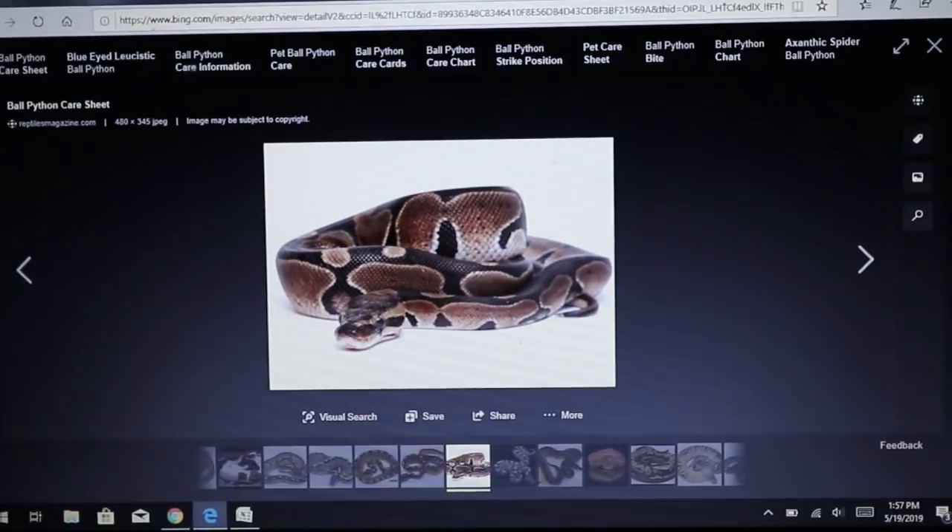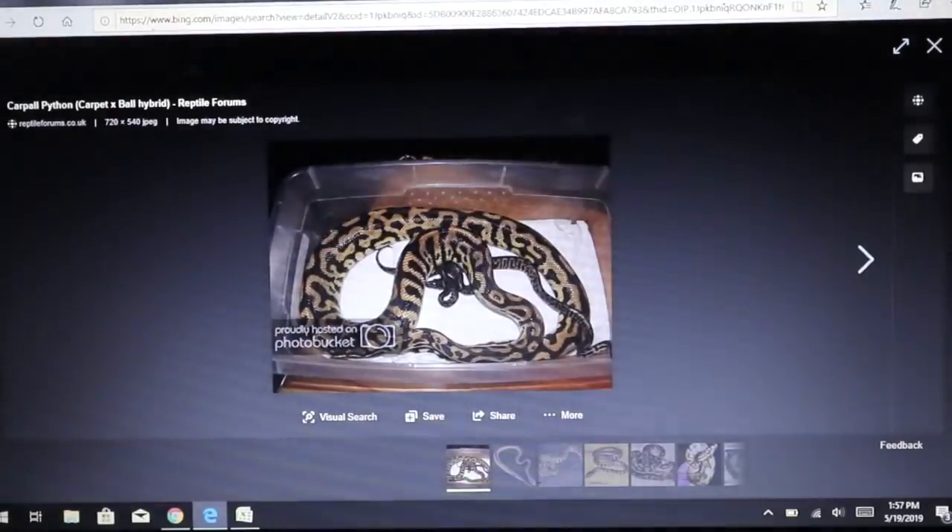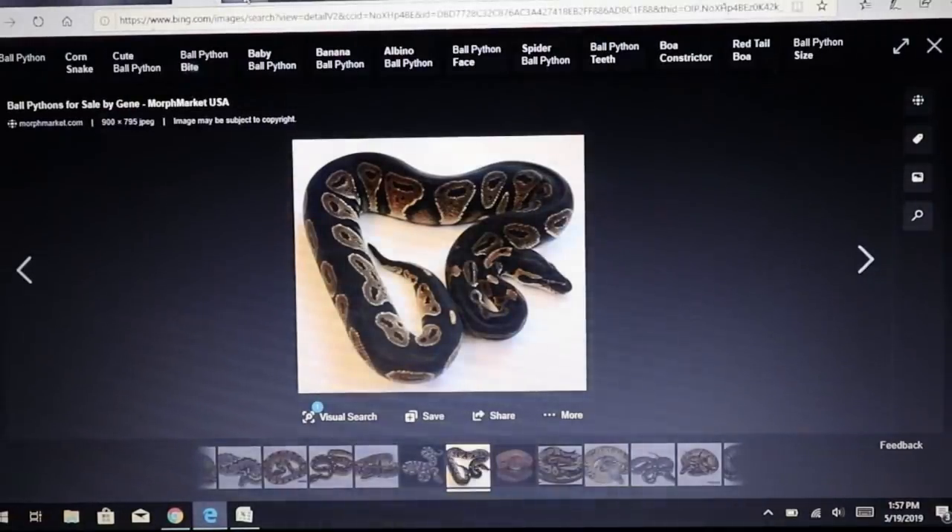Going back to the ball python — cross it with a carpet python. Believe it or not you can cross them together. This is a wild combo: what we call a carpal. It looks like a really long and skinny ball python — really quite interesting.